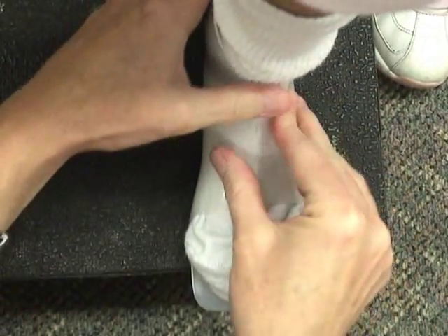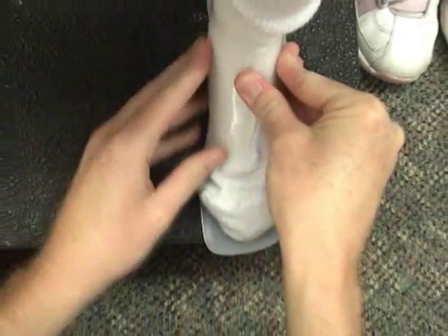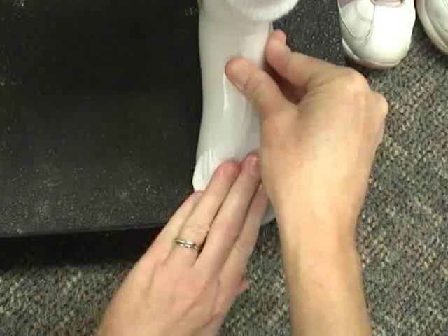If the edges of the instep area overlap when you've put it on the patient with a sock, the jumpstart is definitely too big, or at least has too much volume.